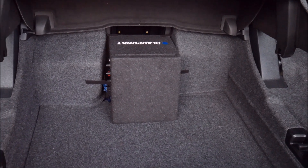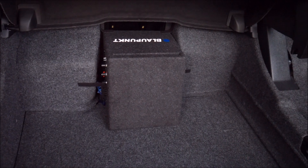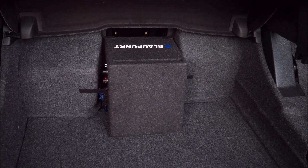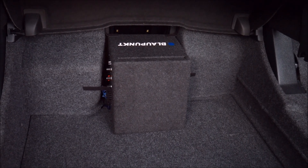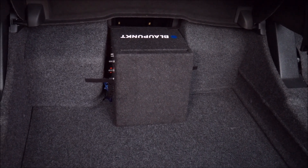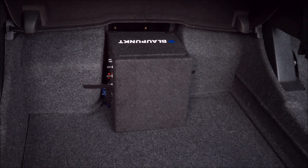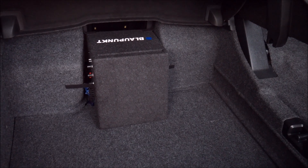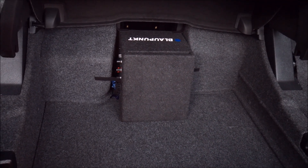Here's the Blaupunkt installed with the trim panel put back in place. You can see we're not eating too much into the available space. Right now I've got velcro holding it so it doesn't slide around — normally I'd use L-brackets on the bottom, but the panel underneath needs to be easily removable for access to the spare tire, so I can just slide it out and back in. I've got velcro on the top and sides and it's in there pretty good, but I'll need to come up with a better solution for permanent mounting. That concludes this video on the Blaupunkt 8-inch subwoofer.